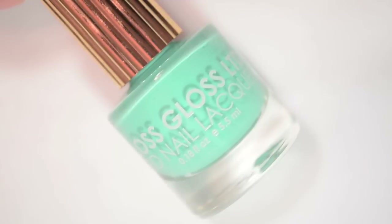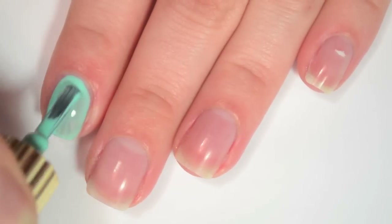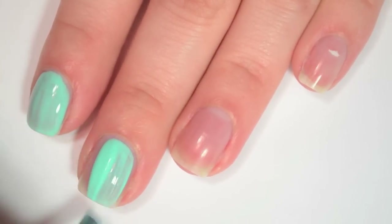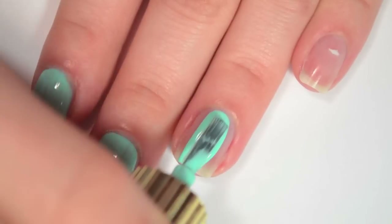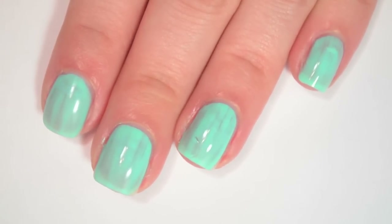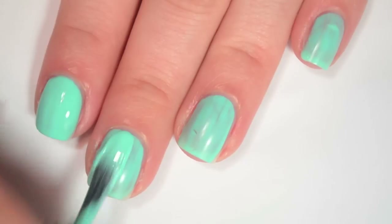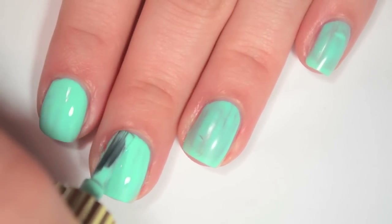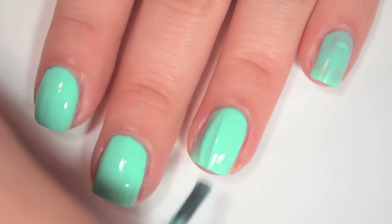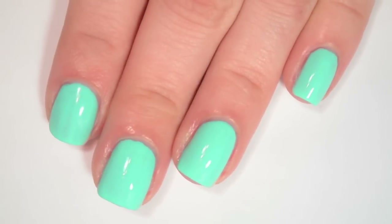The last polish is called Wet, and this is kind of a turquoise cream. Here is one coat of Wet — this one is pretty streaky on the first coat, and it has that same thinner formula. Here is two coats of Wet. The color deepens quite a bit on the second coat, but it is still a bit streaky, so it is going to need one more. The formula is fairly easy to apply, but it is a tiny bit thin, so I am hitting my cuticles a bit more than I would with a slightly thicker formula.